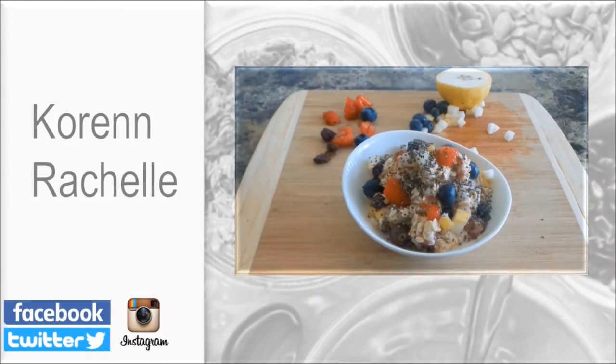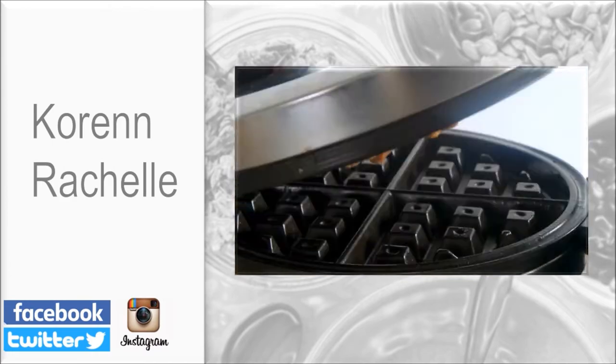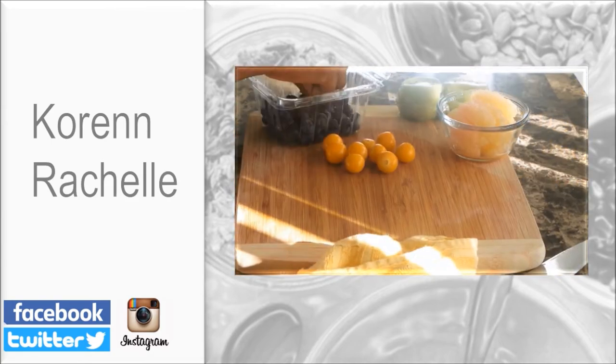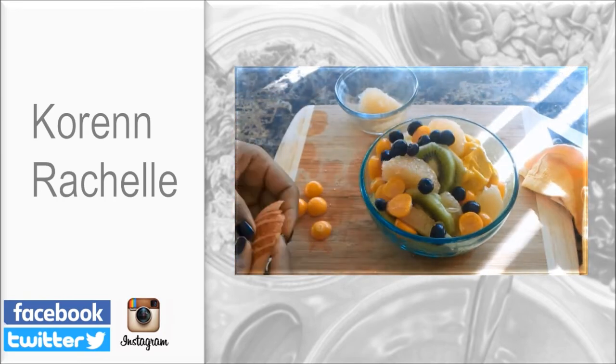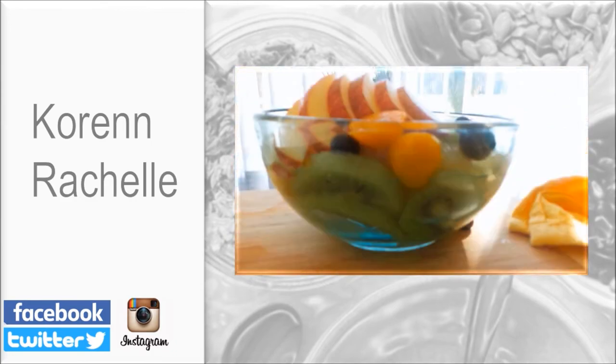Before you leave, make sure you go check out my Instagram account and follow me. I would love to see your food pictures, so tag me in any of your vegan food pictures. Check out some of my other videos linked in the description box below. If you enjoyed this video, don't forget to share it, and I will see you next time.